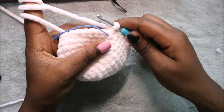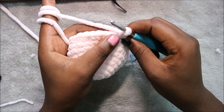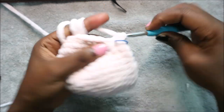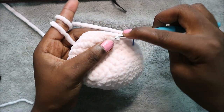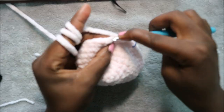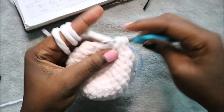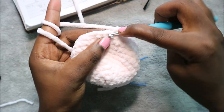After row 10, in row 11 we're going to start decreasing — four single crochet then decrease and repeat all the way around for a total of 30 stitches. Single crochet one, two, three, four, then decrease. Repeat — four single crochet, decrease — all the way around.